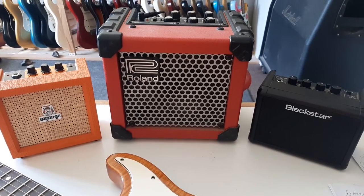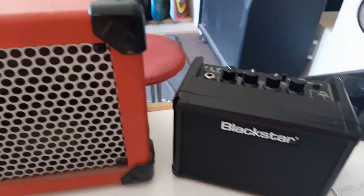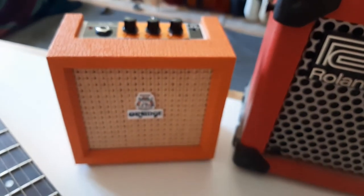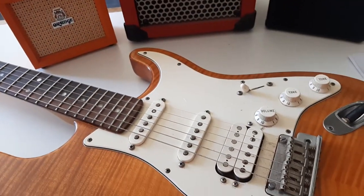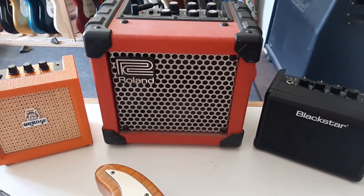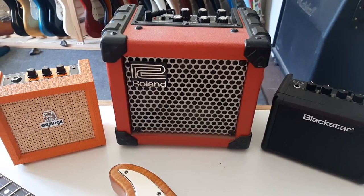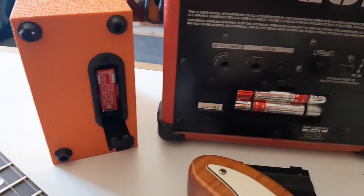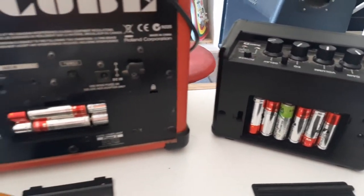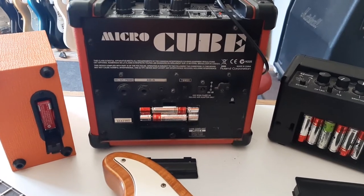We're going to do a quick comparison test on three battery driven amps — the Blackstar Fly, the old Roland Cube, and the new Orange. We're all going to use the same guitar so it's a fair, even playing field. All these amplifiers are ideal for teaching or just jamming — nice practice amplifiers. Each uses batteries, so if you happen to be a South African you'd appreciate the value — or lack of value — of ESKOM, and that's what makes these amplifiers so cool.